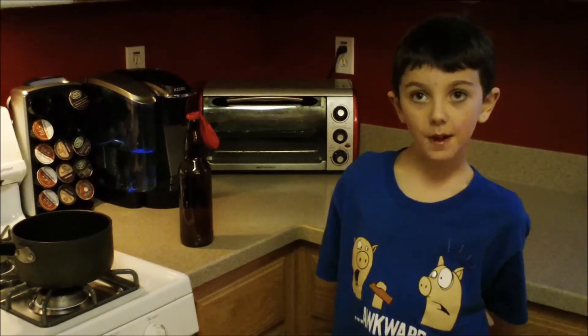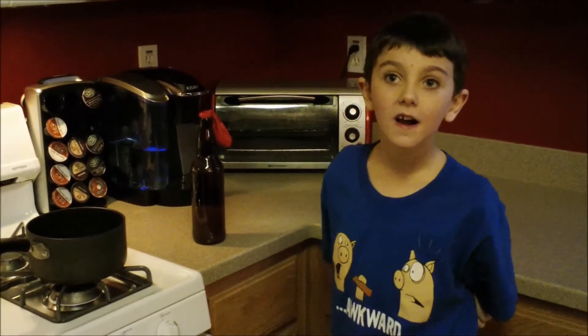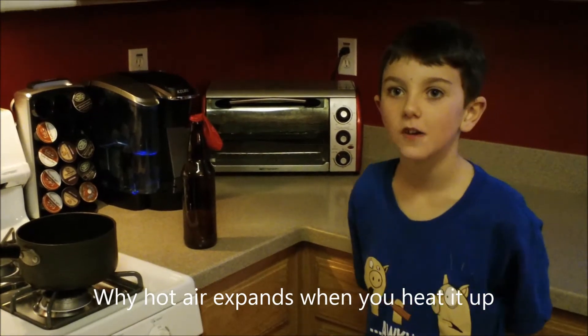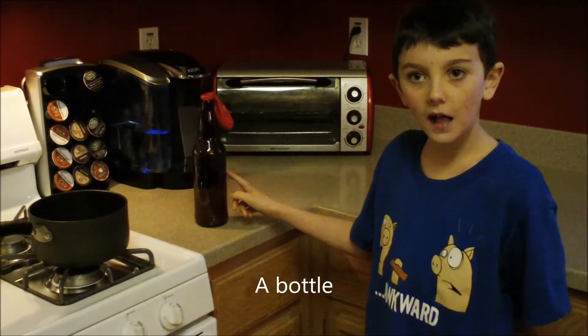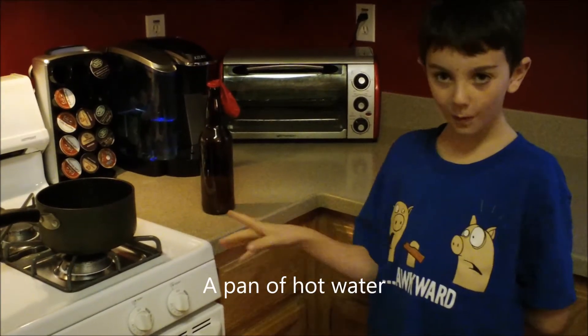Hi, my name is Bailey. For my project, I will show you why hot air expands when you heat it up. What I will be using is a balloon, a bottle, and a pan of hot water.